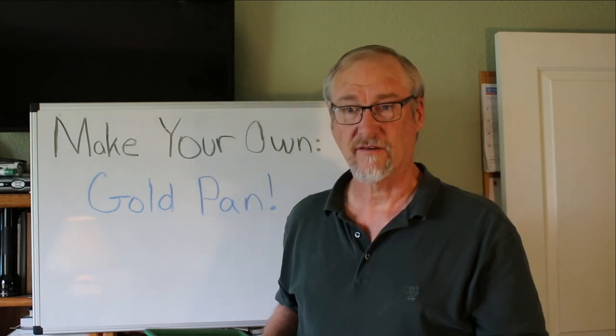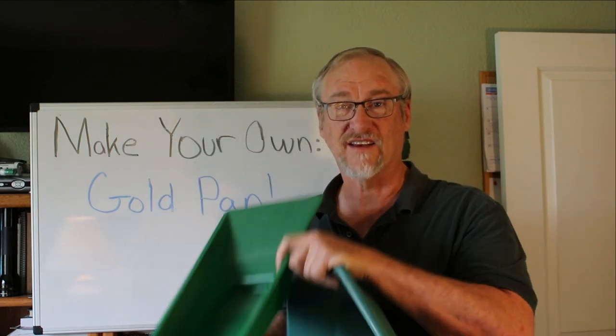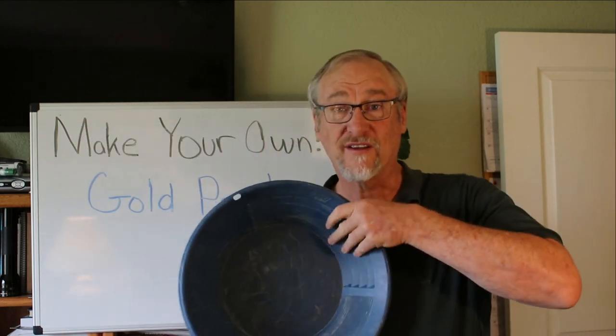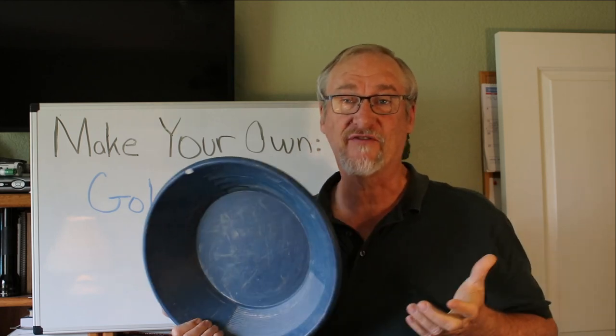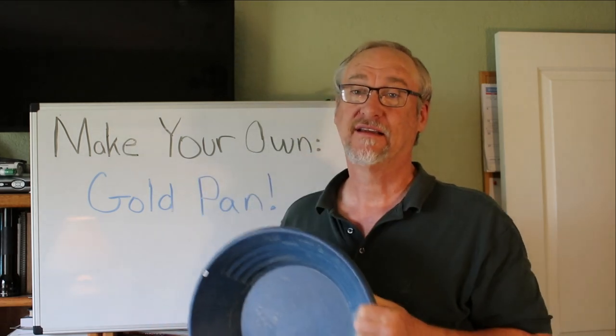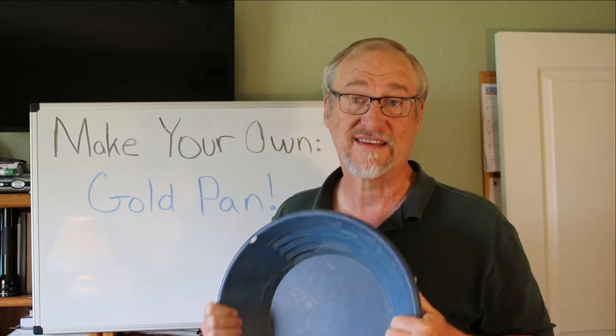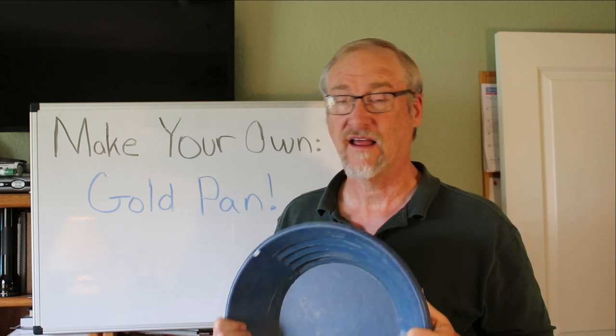Now you've seen all the different and unusual kinds of plastic pans that are out there, and you've seen the riffles and other features they have. You might wonder what kind of pan is best — metal or plastic, square, round, hexagonal, or some other shape? Well, in order to understand what the best pan is, the first thing you should understand is how a gold pan works. So we're going to get into the workings of gold pans right now.